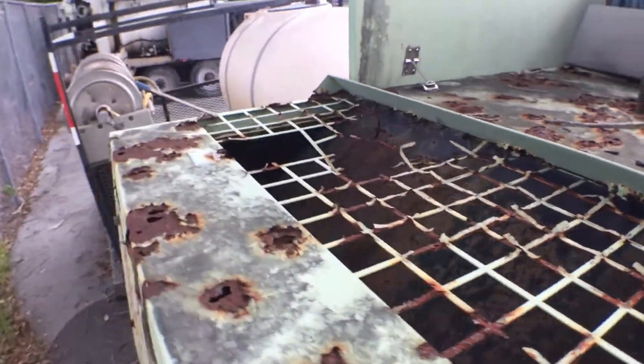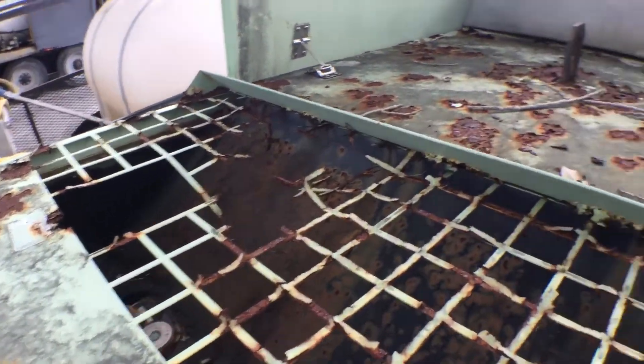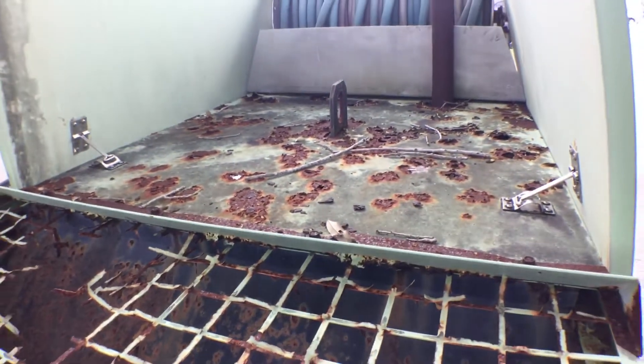You can see it even broke the grill there. Lots of rust on this box.